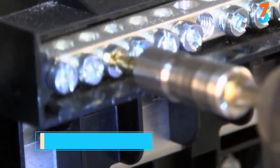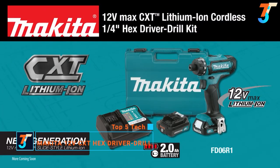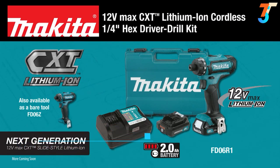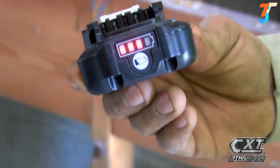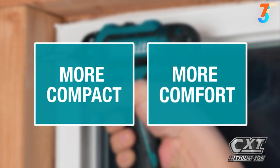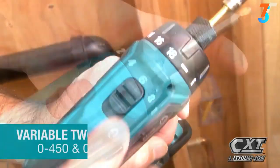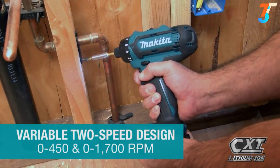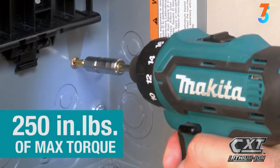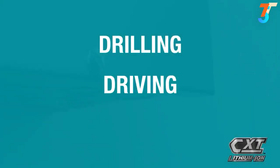Get power and speed in an ultra-compact size with the 12-volt max CXT lithium-ion cordless quarter-inch hex driver drill kit. The slide-style lithium-ion battery and more compact size give you more comfort and more capacity. The tool's variable two-speed design is ideal for a range of applications with up to 250 inch-pounds of max torque for drilling, driving and fastening.